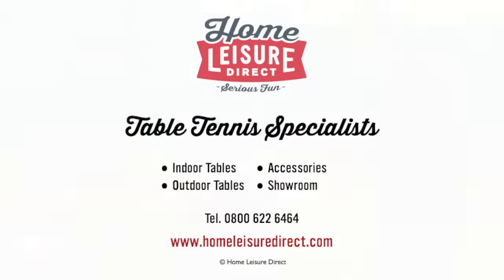Okay, that's great. For more table tennis coaching with Ryan Jenkins, please visit howtoplaysport.com. We'll see you next time.